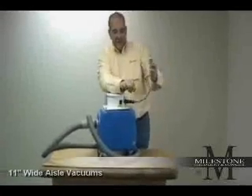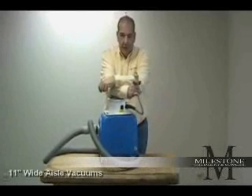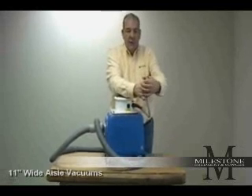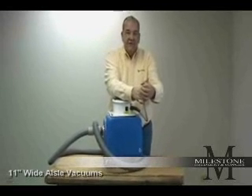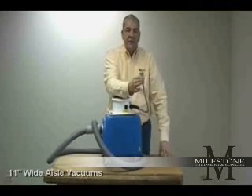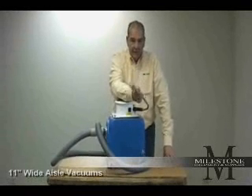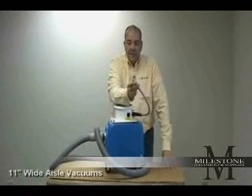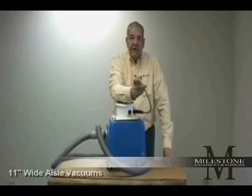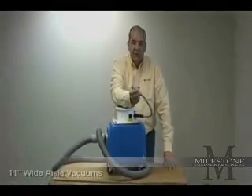On the end of the aisle vacuum is a three-prong twist-lock plug. The corresponding cord that comes with the vacuum will have a female three-prong twist-lock and will be 75 feet long — there is no need to use an extension cord. Any time you use an extension cord with an electrical piece of equipment, you must drop down to the next gauge size. This vacuum comes with a 14-gauge cord; if you were going to add 25 feet more cord, you'd need to drop down to a 12 three-gauge cord.